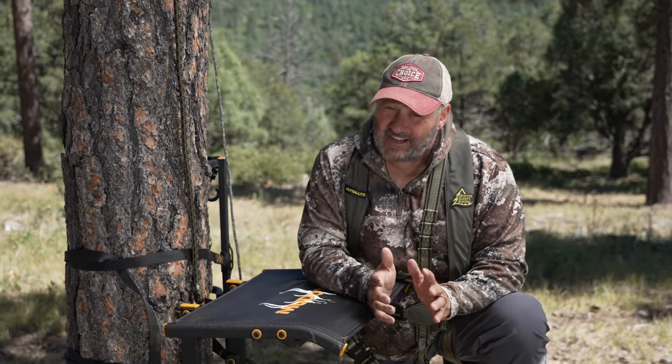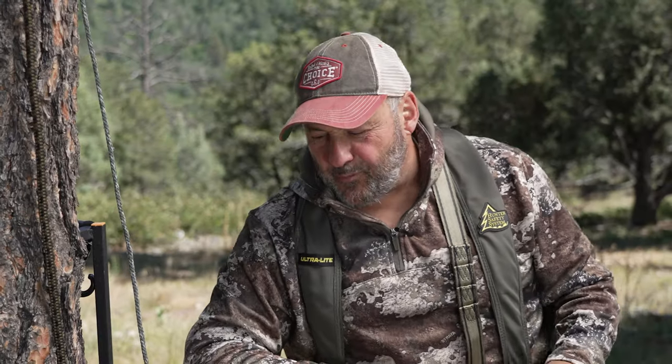This month is tree stand safety and awareness month. However, we believe it should be tree stand safety and awareness any time you're thinking about heading up. Here's a couple things.